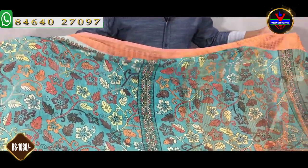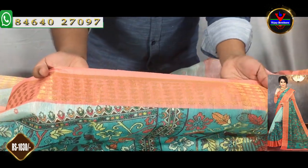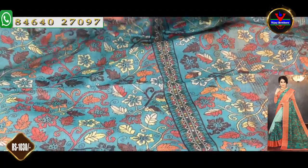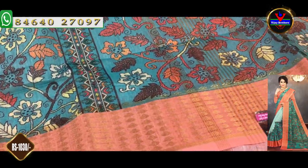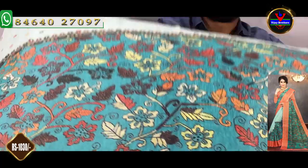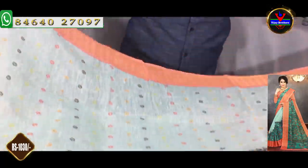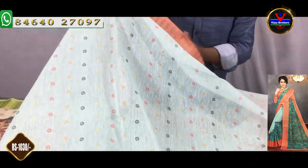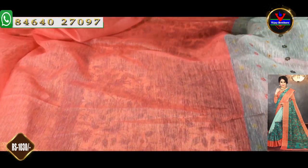This is a sea green color combination and also a green color combination. We will design a black border. We have a pink color combination. We will design a gold color combination with a black border — this is a 4-inch border. We will design a white color for the blouse. We have a contrast color in the same color blouse, with border details. This is the cost of $1,030.